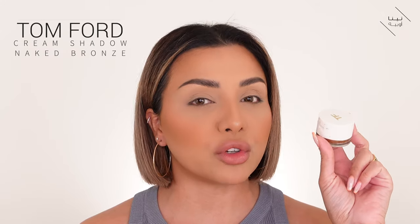So I'm going to go with my personal favorite when it comes to cream eyeshadows. I'm using the Tom Ford Cream Eyeshadow in Naked Bronze. This particular shade is my favorite when it comes to doing bronze eyes. I love using cream eyeshadows because they're so easy to use. I don't know why more people don't use cream eyeshadows — they're so easy. So I'm about to show you how.